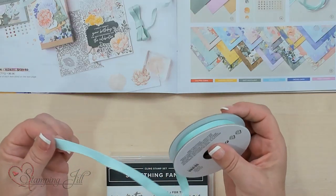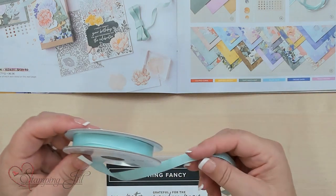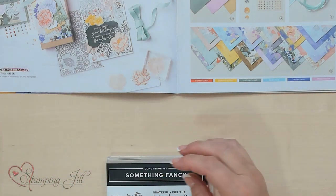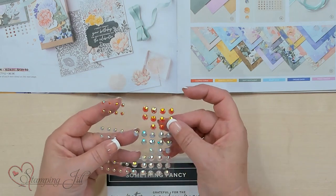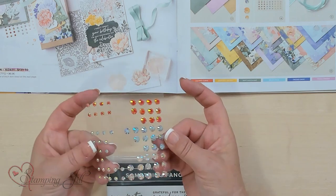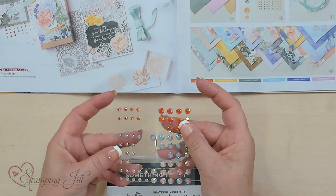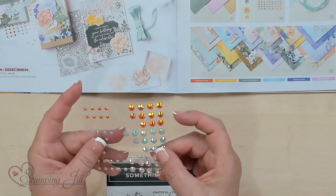And of course our Pool Party Grosgrain Ribbon that we have — beautiful color. And these cool gems: there's Calypso Coral, there's Gold, and there's Balmy Blue in those gems. You've got the larger size and the smaller size, and I use three of these almost on every single card.